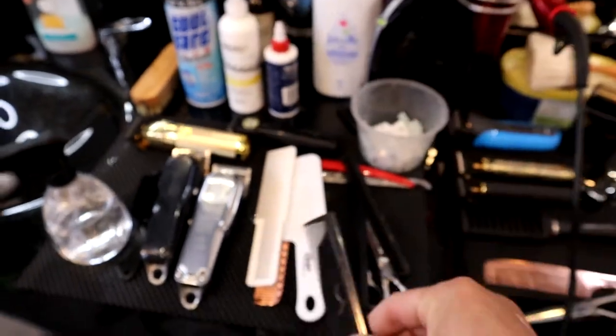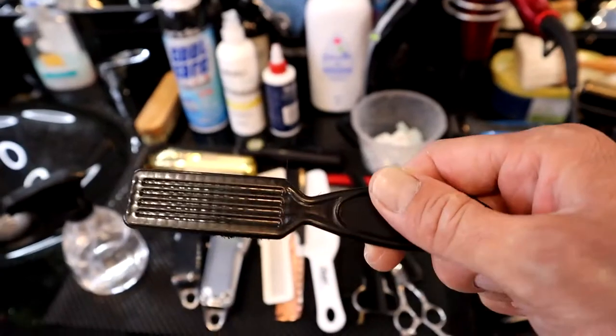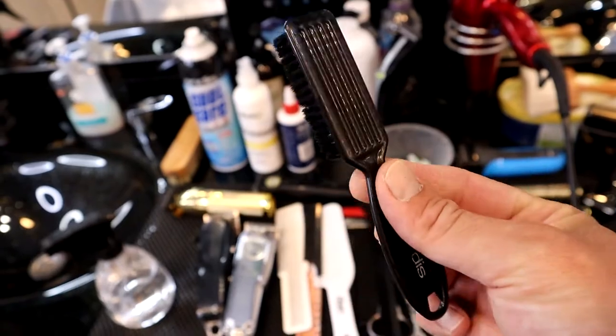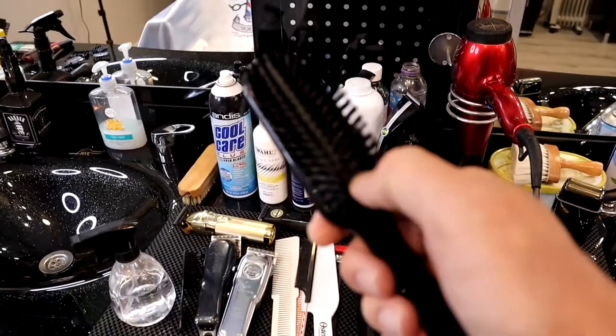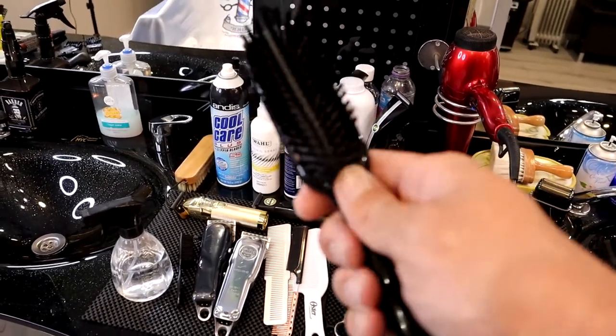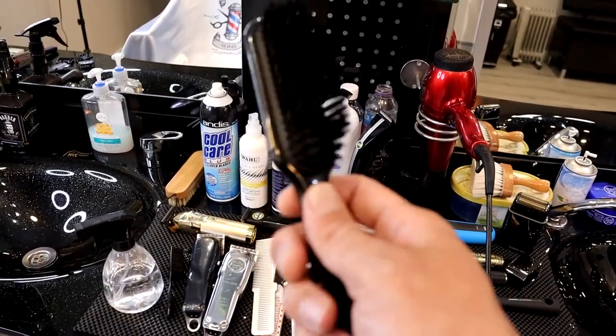This brush is for my clippers — you can use it to clean your tools. You will need one of these. This is my skin fade brush, which is useful if you are doing skin fade type of haircuts. You will need one of these too.